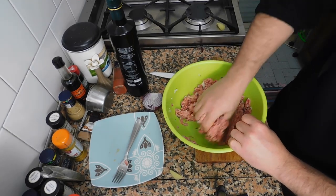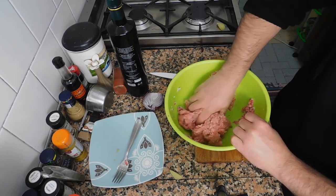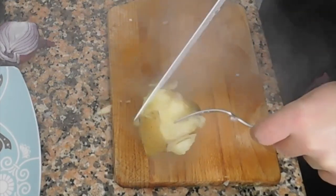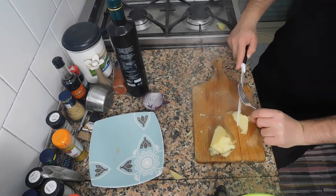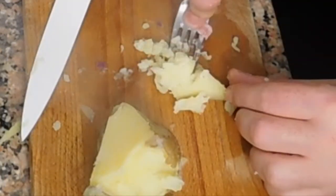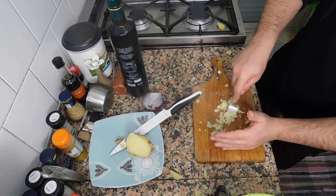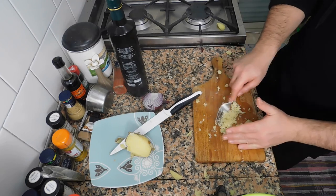Now you need to use your hands. Let's just work on this to make it more consistent. Let's add our honey — just a little bit of this. Make sure you boil your potato the right way.